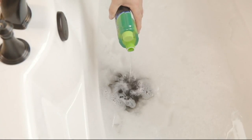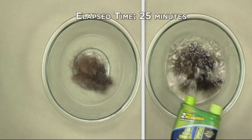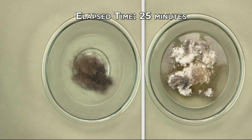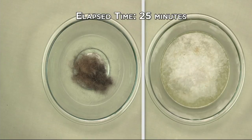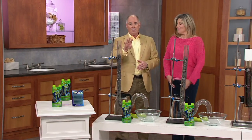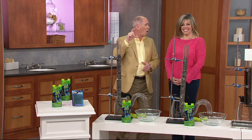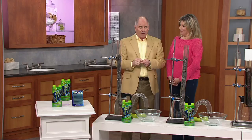All you do is pour it into a drain and walk away. The thing that makes it amazing is it's the same Green Gobbler concentrate that works on hair, natural things like soaps and greases, etc. At $21.38, this is going to clean four drains, and then you get 12 of the little sticks that you put in to freshen everything out.